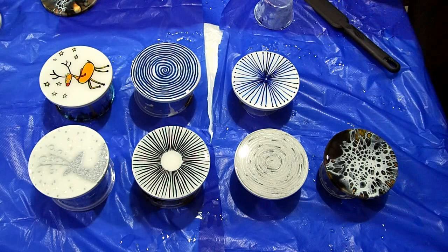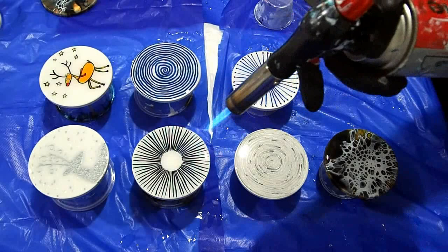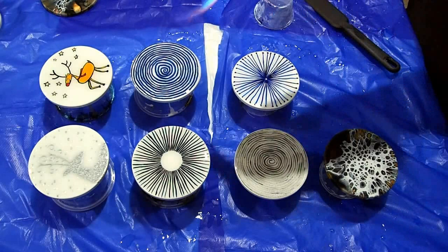Putting heat on really makes the resin run more and smooths it out. I think I'm just about done with those, and I've got some leftover resin so I'll do something else with it.